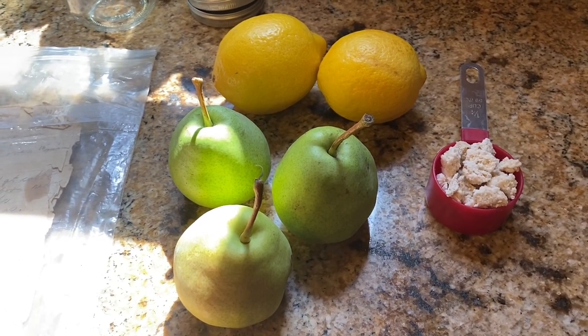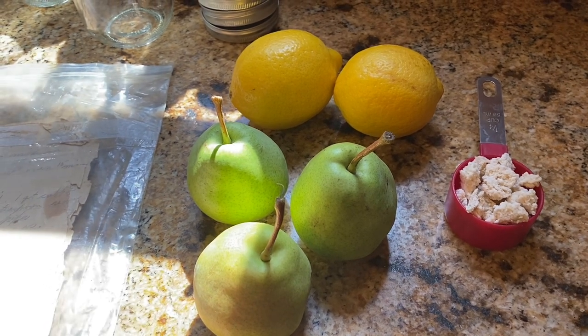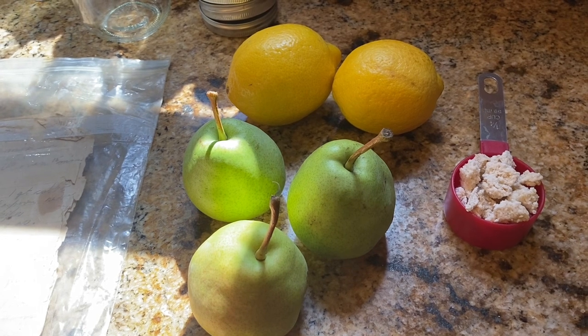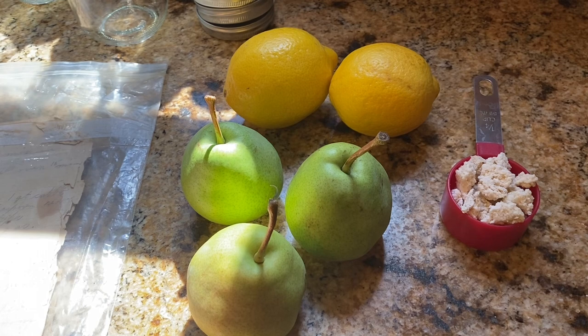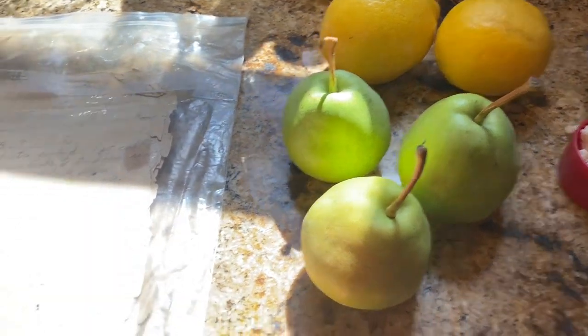Hey everybody, this is Modern Refugee. I am going to do one more recipe for you guys out of my grandmother's old cookbook, and this is for pear jam. Pear jam is one of my favorite jams — I know several different ways to make it, and I'm going to make the recipe off of my grandmother's writings here.